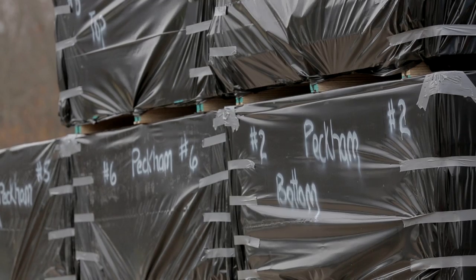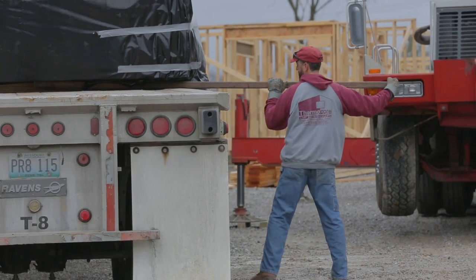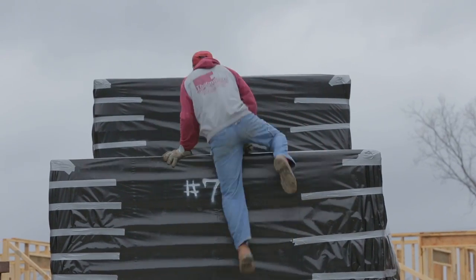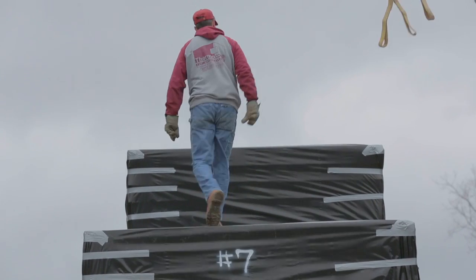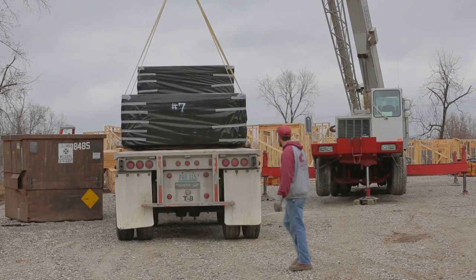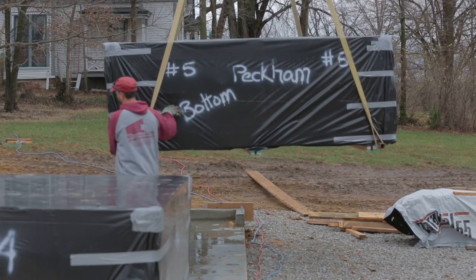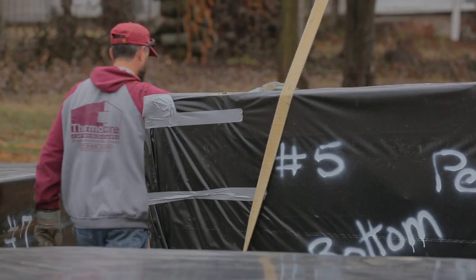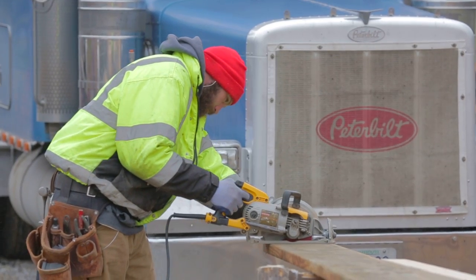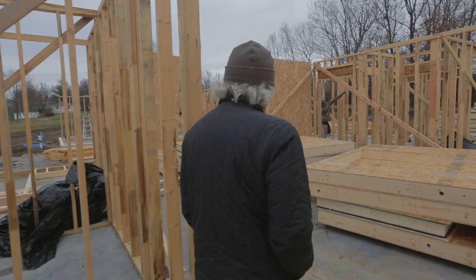Today there are three different crews here. One is from Thermacore of Missouri — they're bringing the SIPs, the structural insulated panels, and they're gonna start putting them up over there in the kitchen area. Second is Schultz Crane, which is picking things up and putting them where they need to be. And third is some carpenters from Glidewell who are doing whatever framing and attaching needs to be done.